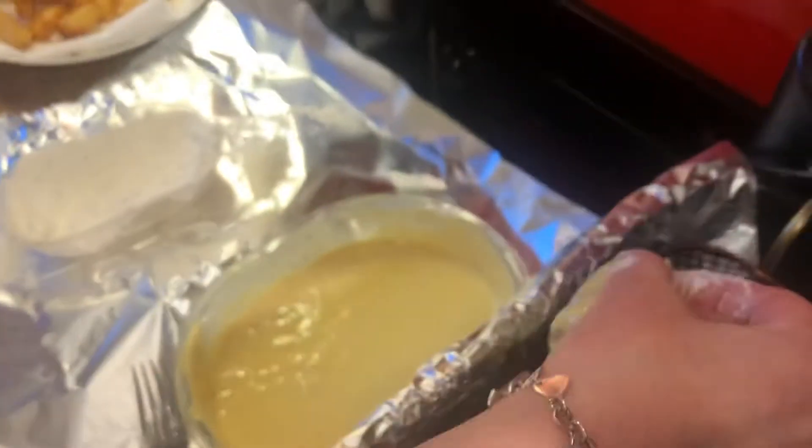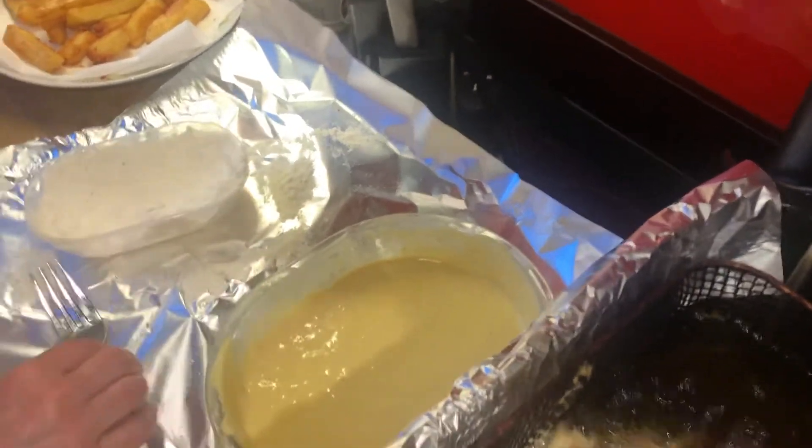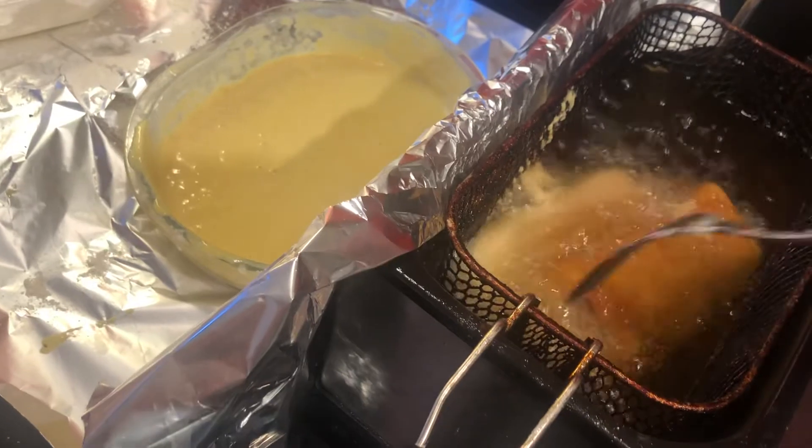Now pop it into your oil. Oh! See, it's fine. You can see it's frying away, ladies and gentlemen. Look at that — it looks really crispy. It's really nice, really lovely.